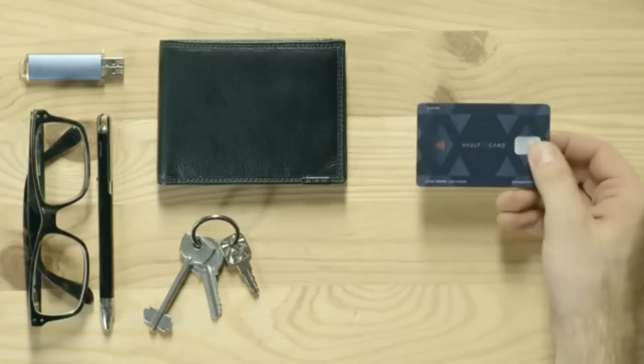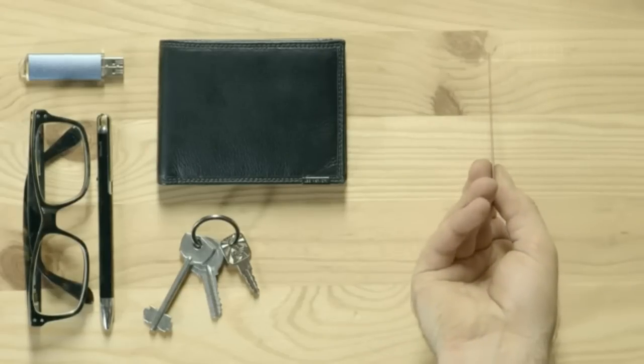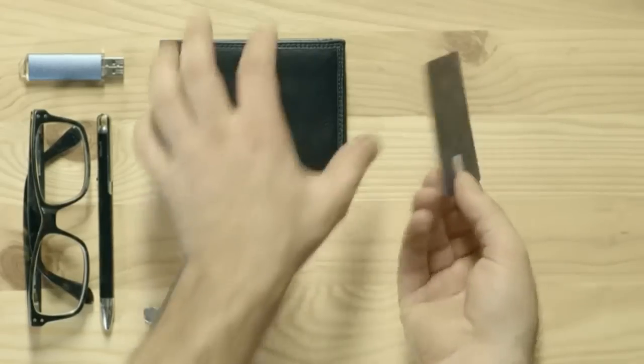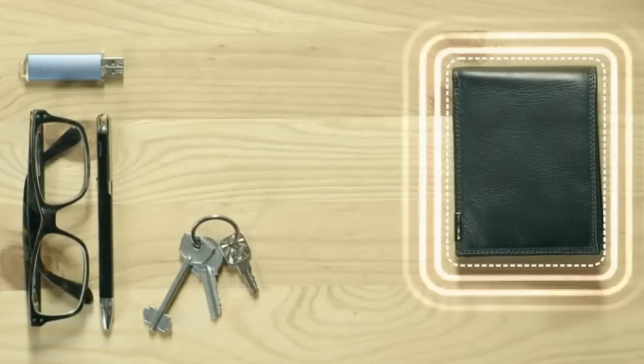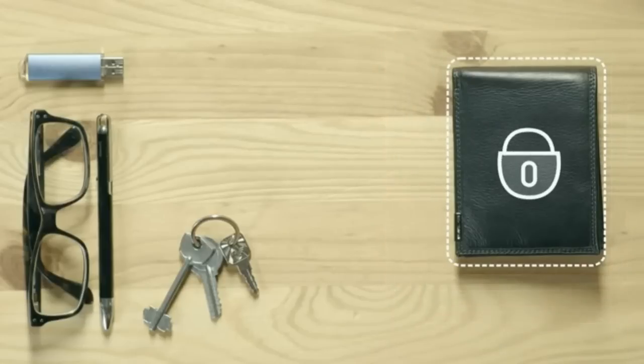So how does this VoltCart work? At just over 1mm thick, you simply place a single VoltCart in the middle of your wallet, like so. Now all your RFID-enabled cards are protected within 1.5 inches on either side.